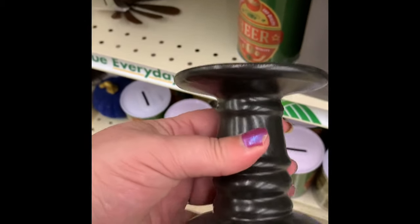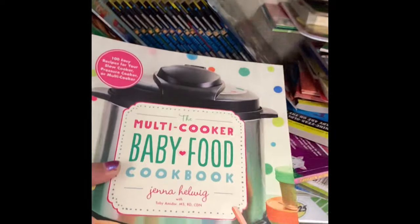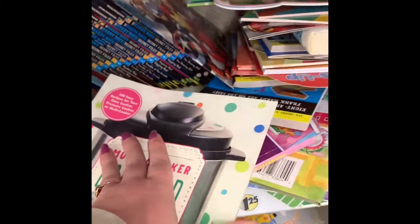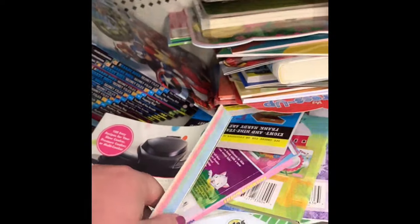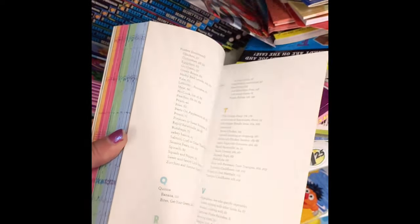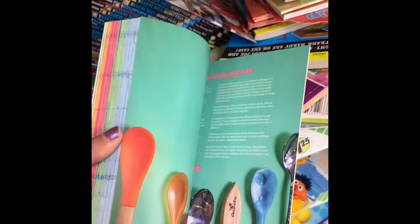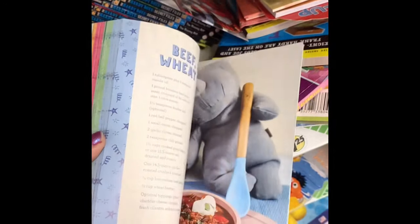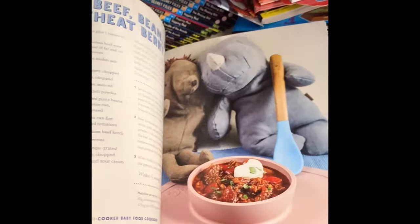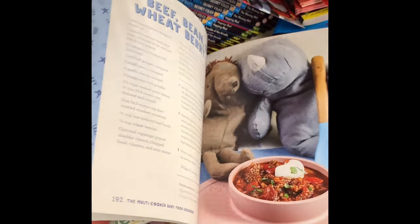Over in the book section, they have a new multi-cooker food recipe book with baby recipes, snack ideas, and dinner ideas. Some of these books retail for around $20 to $30 — the most expensive one I've found was $38.95. Every store gets different books, so if you have four stores in your area, check the book section at each one. I've found well-known authors at different stores.